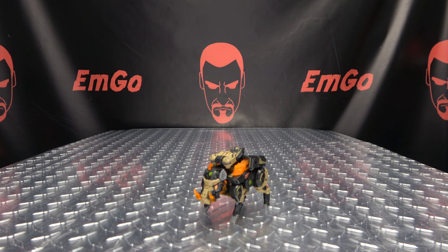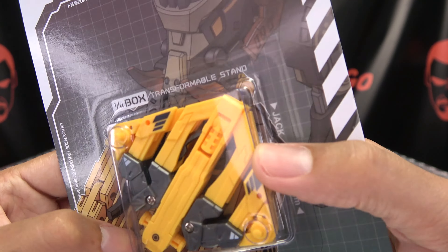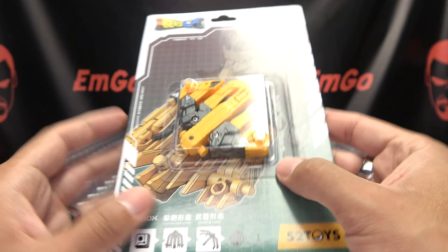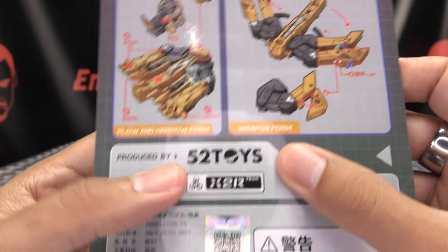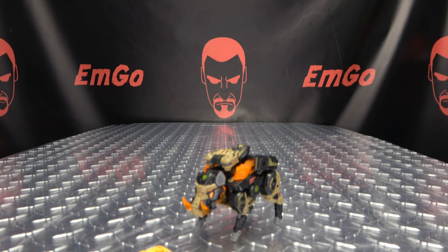Now along with Shovelhead, I was also sent this right here. As you can see, Shovelhead is pictured on the packaging — and it's this piece right here, and apparently it is a plow and harrow, and also a weapon mode. I'm not totally on board with this because it doesn't really incorporate into Shovelhead that well.